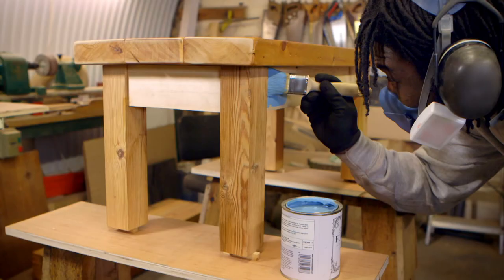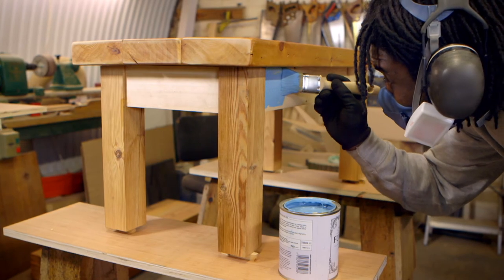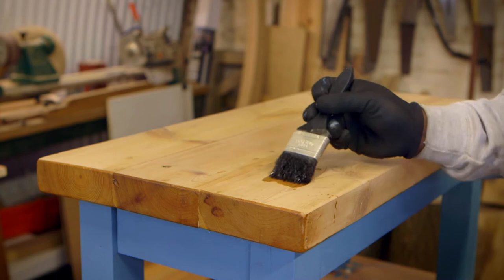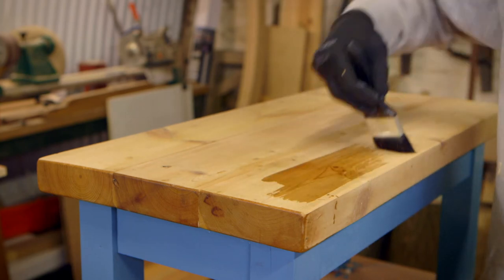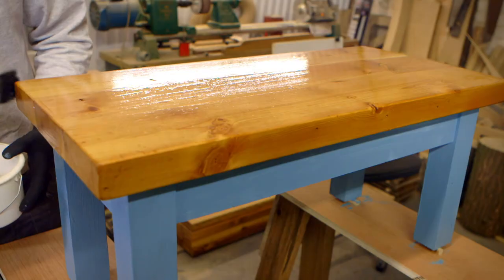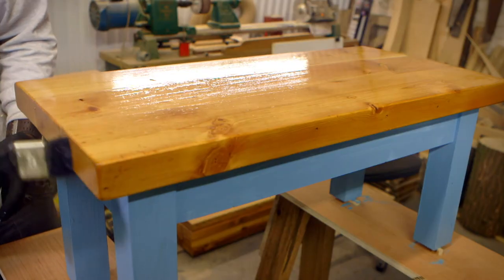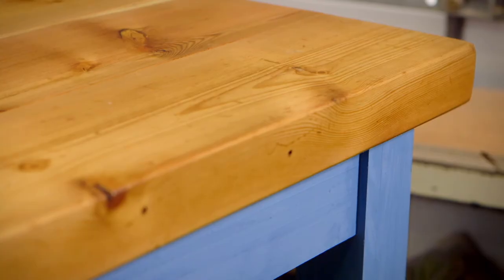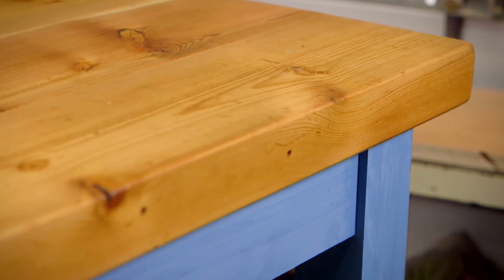Now this looks like a table, but it needs one last thing to finish it off. Do you know what that is? Joelle paints the sides of the table with a nice shiny colour, and for the top uses a special kind of paint called a varnish, which helps protect the wood. Ta-da! It's ready — and doesn't it look amazing! To think this started off as wood from a tree, and now it's a beautiful table.